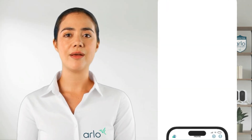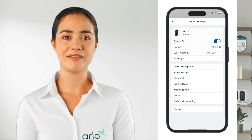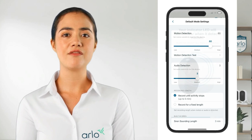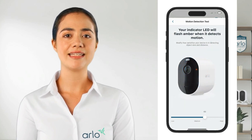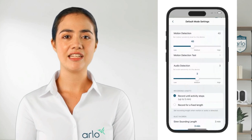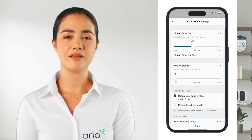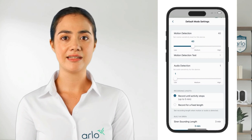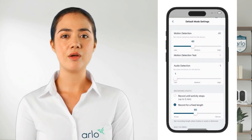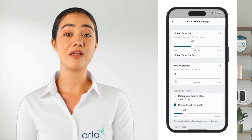First, launch the Arlo app and tap devices. Next, select your Arlo camera and tap the settings icon in the top right corner. From here, select default mode settings. Following that, first select motion detection test and walk in front of your camera. Adjust the sensitivity, checking if the LED flashes when motion is detected. Once you have found the ideal sensitivity, go back and continue under audio detection if your camera supports it, setting it to the desired level. Finally, under recording length, select record for a fixed length. Changing this can help reduce the usage of the camera when motion or audio is detected. We advise shortening it to fit into the recommended three minutes of recordings per day.